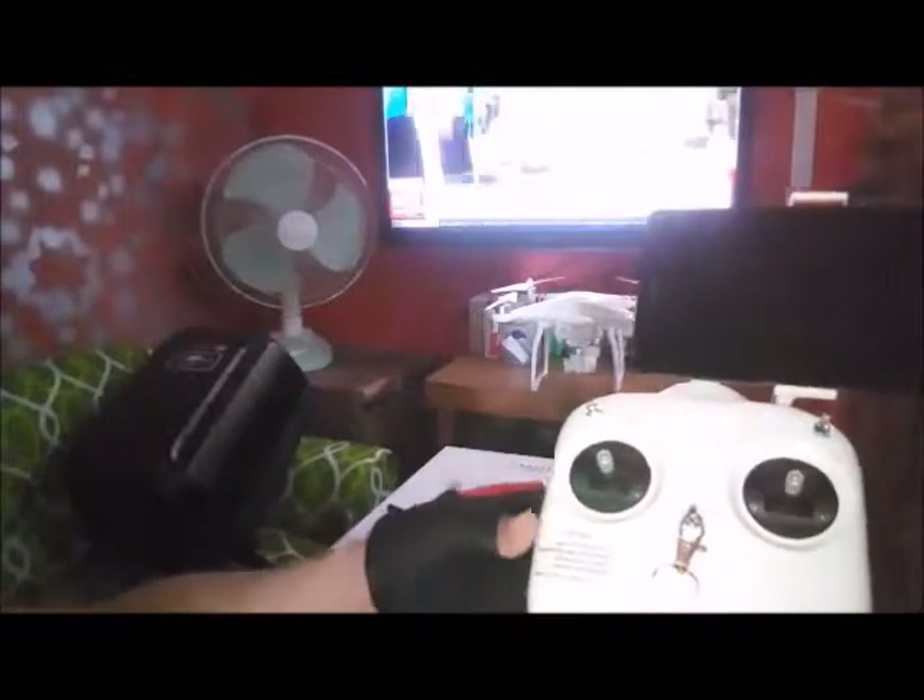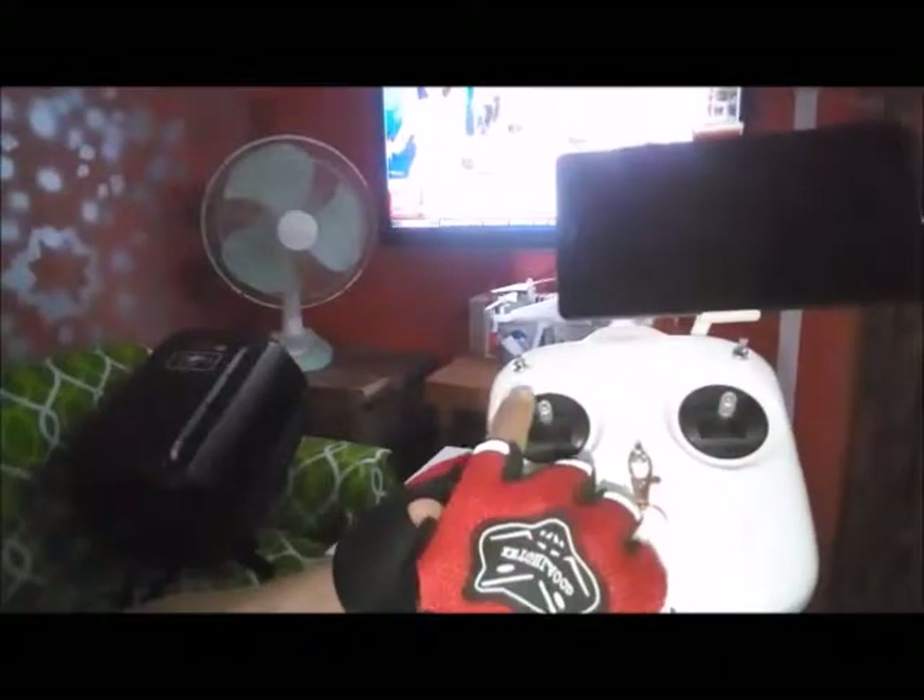And then these are the control sticks — one on the left side, one on the right side. These are the control sticks or joysticks.